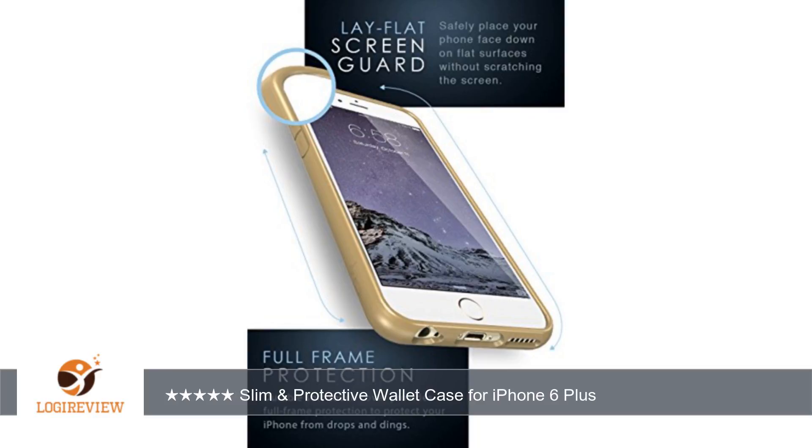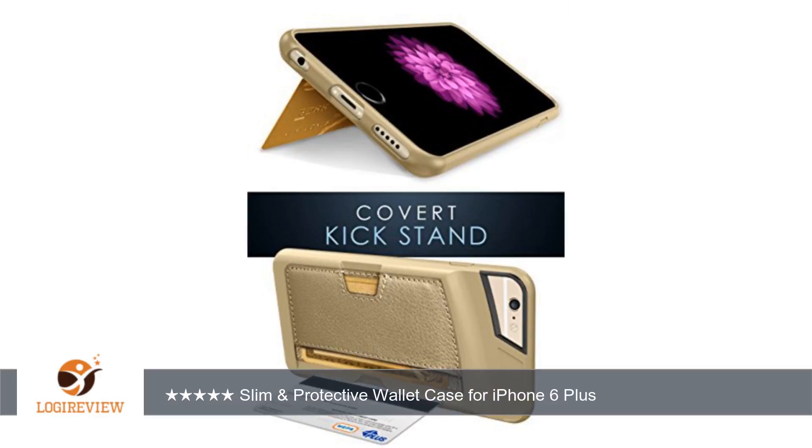Nevertheless, the case itself is very high quality, the leather back feels just right in my hand. It genuinely seems to offer my phone good protection.